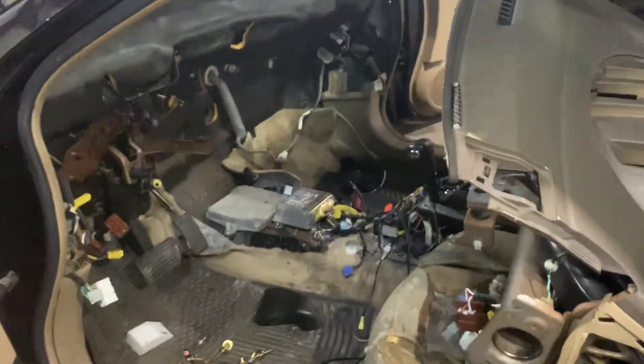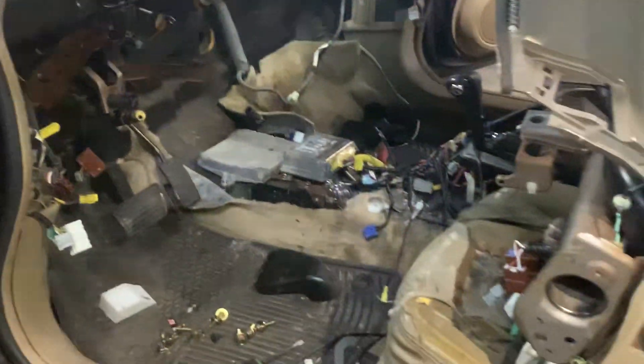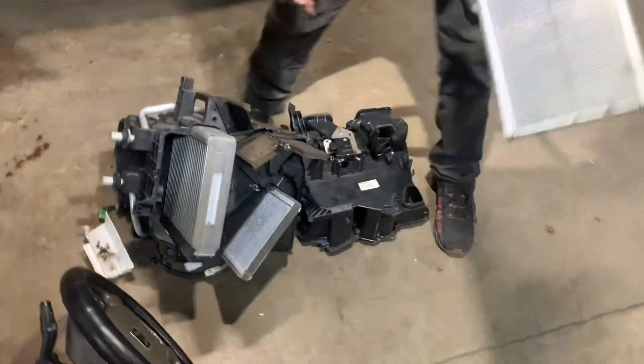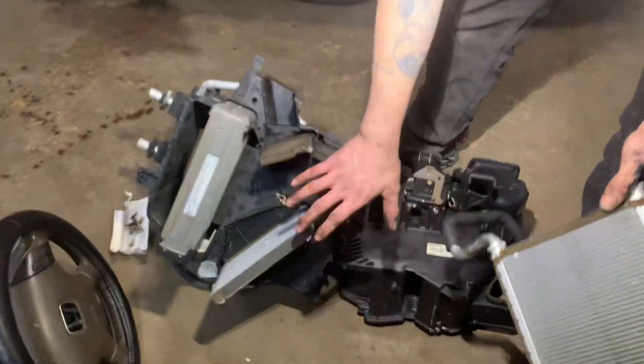If you take a look in here, that's pretty much what it entails — a heater core. Yes, your car gets ripped into half. If you look at the melee I have in front of you — organized melee, not really — but this is your heater core. It goes into the heater box.